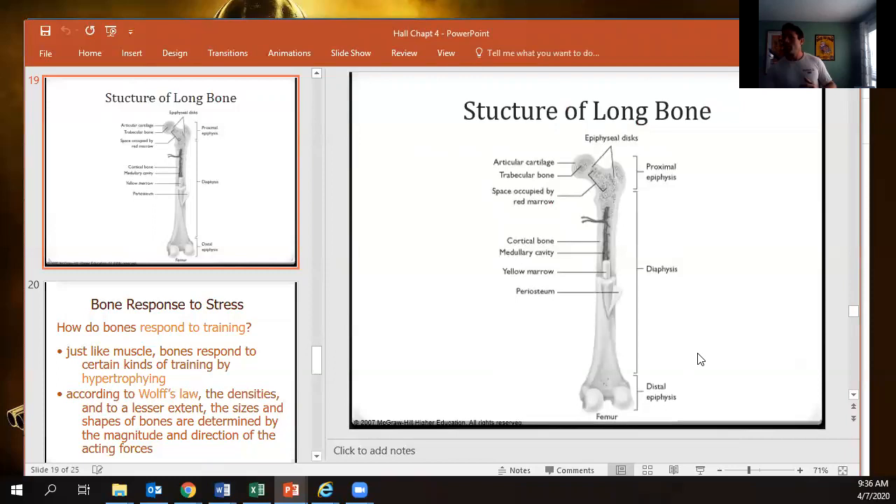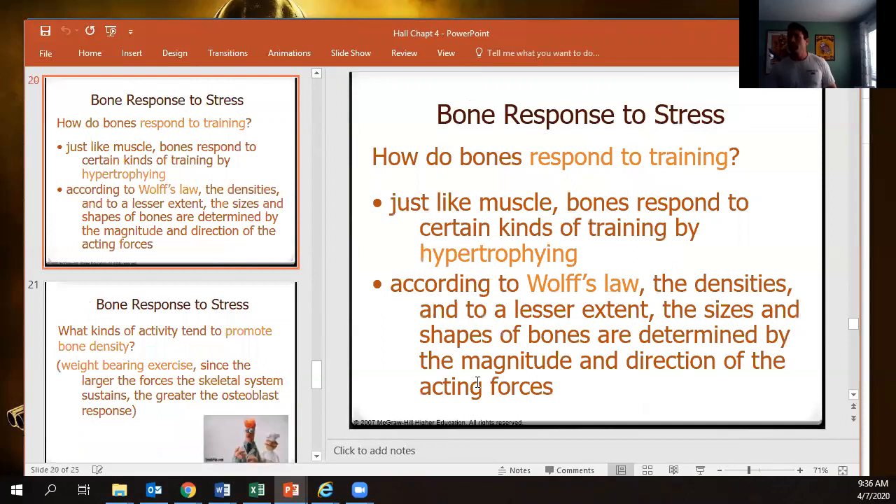How do our bones respond to training? They get bigger — not longer, but denser and heavier. This comes down to Wolf's Law: the size, shape, and other effects of bones are related to the magnitude and direction of force acting upon them. Most bones have density oriented to deal with compression and tension. If you expose yourself to a lot of shear, you'll see an increase in bone mineral density oriented to deal with that shearing stress.